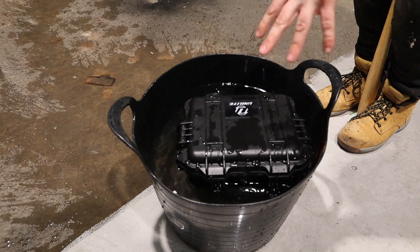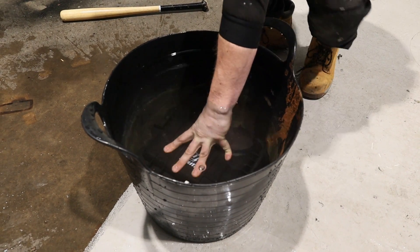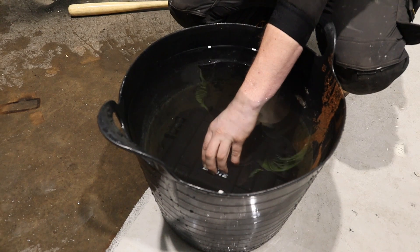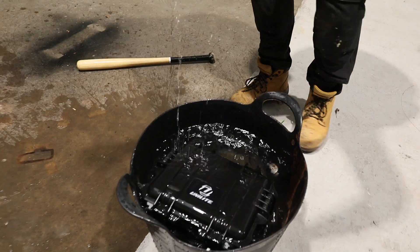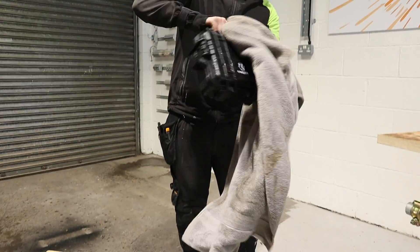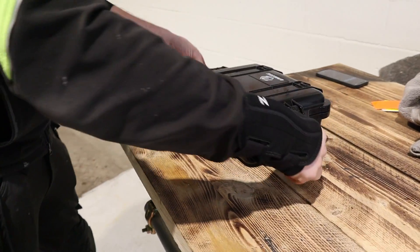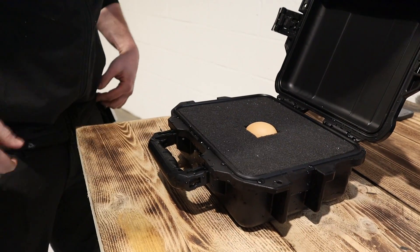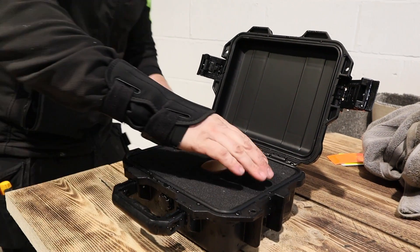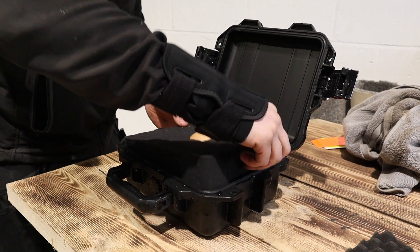The water is absolutely freezing — so cold. Come up to 30 seconds now. Oh god, I can't feel my hand anymore. It's been a minute. I'm going to be as honest and transparent as possible. No water at all past the seal. You've got a gasket and then the lip that sits up. Let me pull this foam out and have a look underneath. Yeah, not a drop of water. So it's passed the drown test.